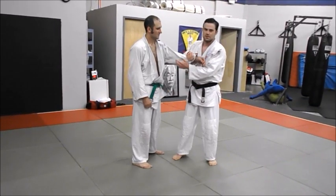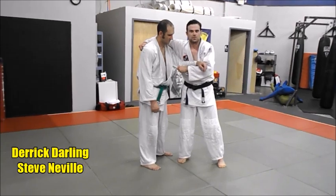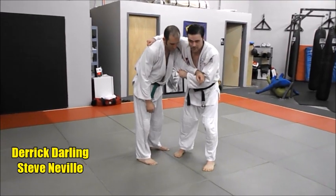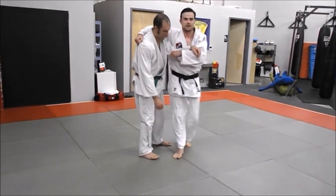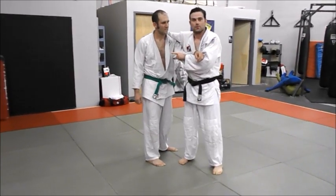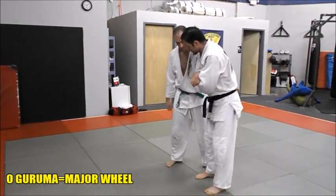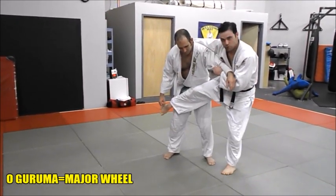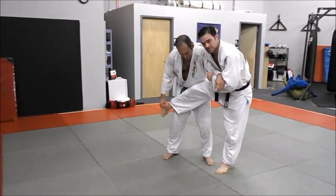I prefer to use a two-on-one grip, specifically cross over the shoulders. It helps me bend him over to pull over, and he still thinks that I'm going to try and wheel him over the leg. So as we're here, the foot comes up first, we've got a good grip on his arm, a good grip across his shoulders, nice and tight up top.